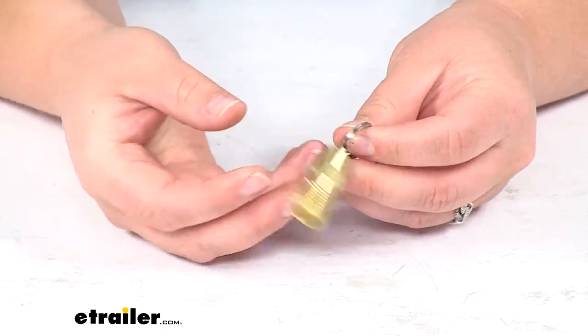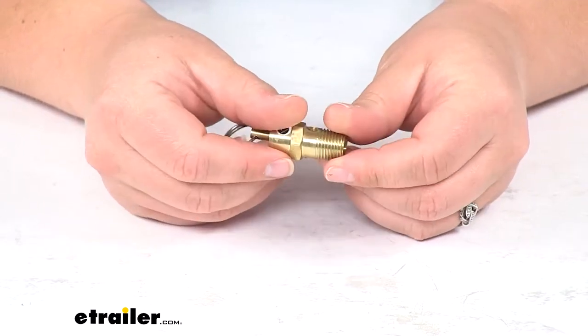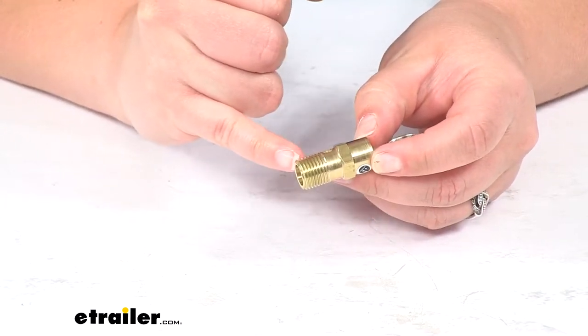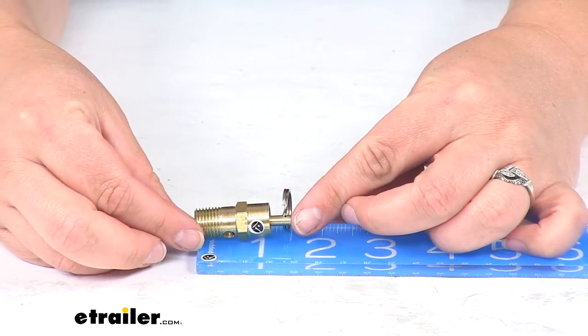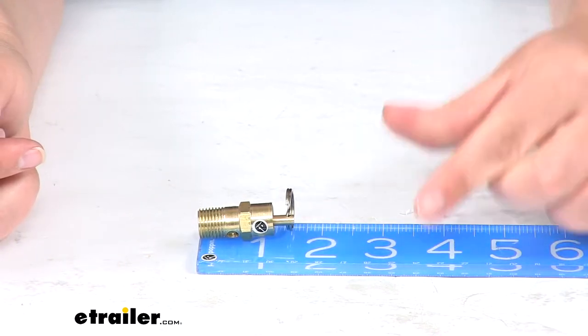It's made of solid brass, so we don't have to worry about any rusting or corrosion with this. It's going to stay usable for a long time and looking nice. The threads here are a quarter inch NTP thread. It measures about an inch and five eighths long.